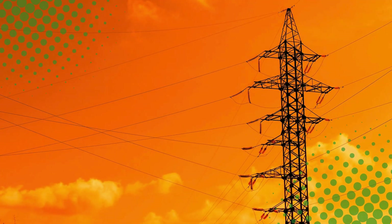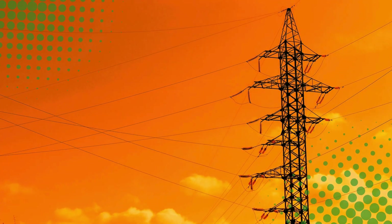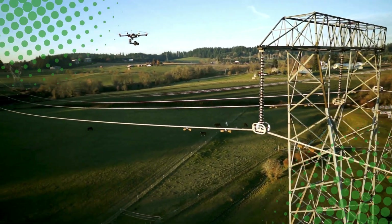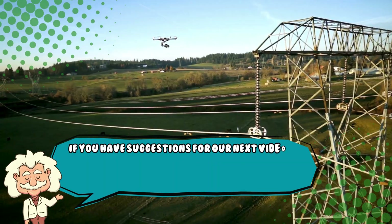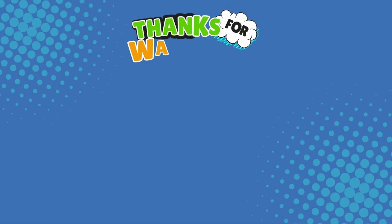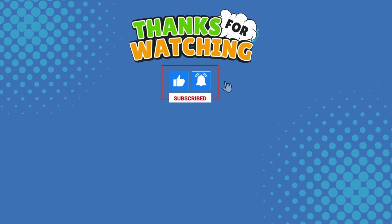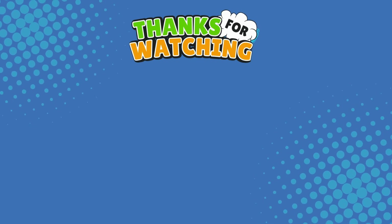Whether you thought they were just bird perches or never noticed them at all, at least now you can say, hey, I get it — kind of. If you liked this video, hit that like button and subscribe. Also, if you have suggestions for our next video, feel free to share them in the comments below. We'll be sure to give you an acknowledgement for your contribution. Thank you for tuning in, and join us next time here on the channel that answers all the why, what, who, where, and how questions you've always wondered about, here on Explaining Everything.